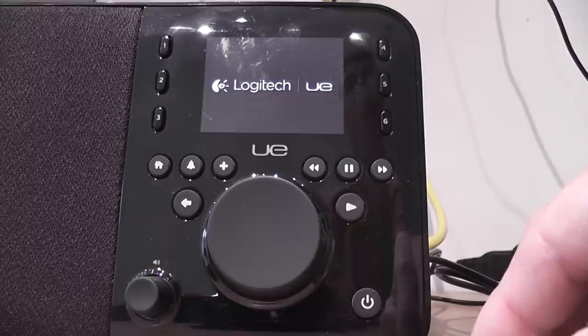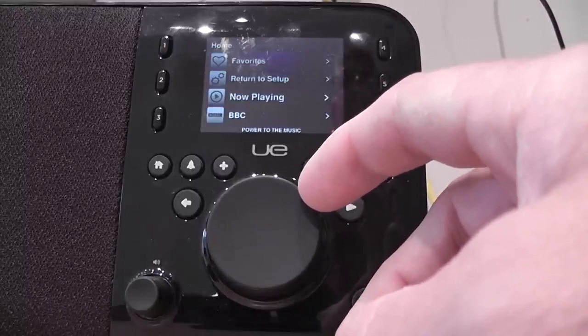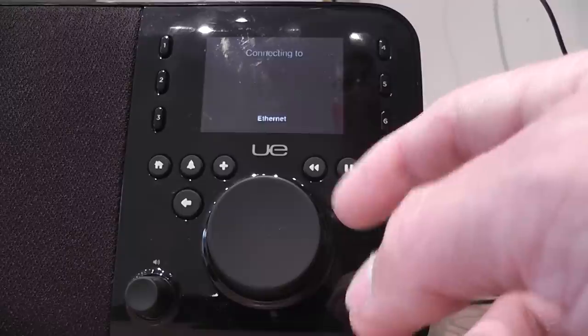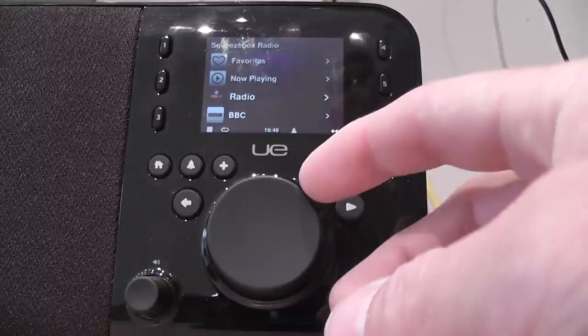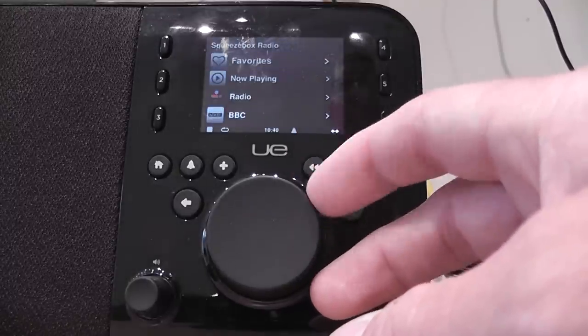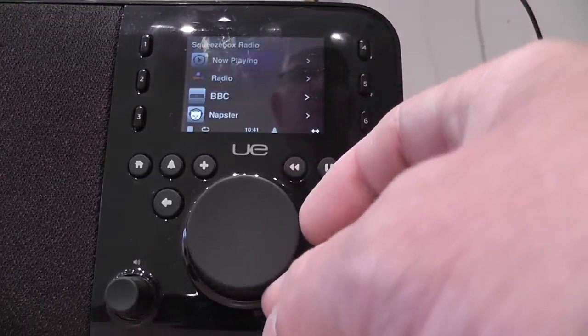It doesn't say free your music. Turn to set up, choose English, connecting to Ethernet. Connected to Ethernet, check for updates, it's connecting to uesmartradio.com, and it's gone straight into my setup. It's called itself Squeezebox Radio, but this is the UE Smart Radio menu.